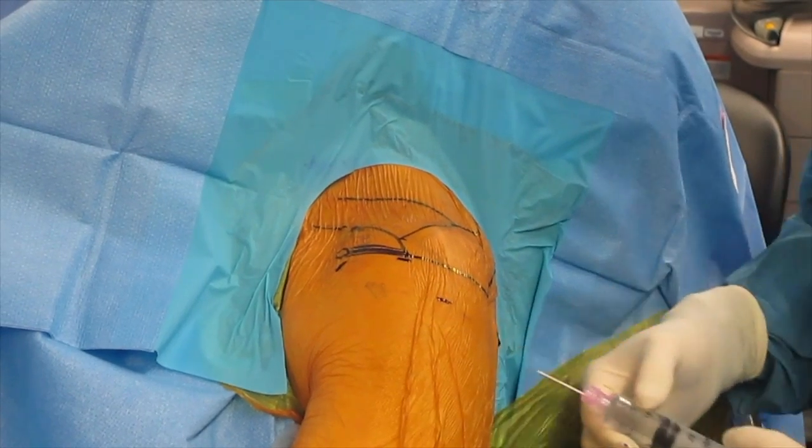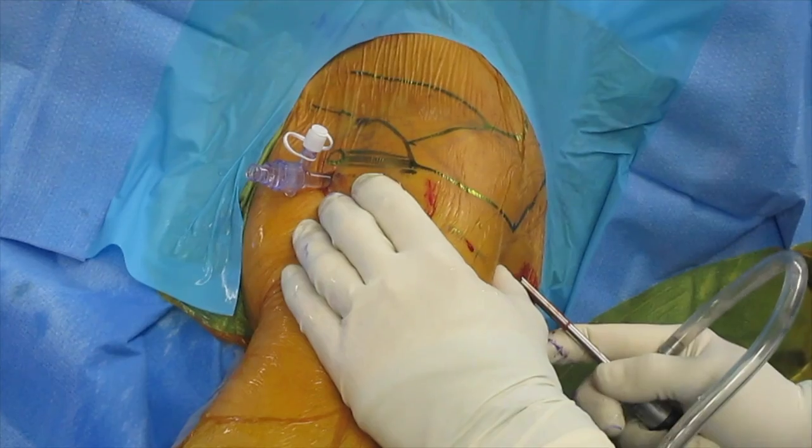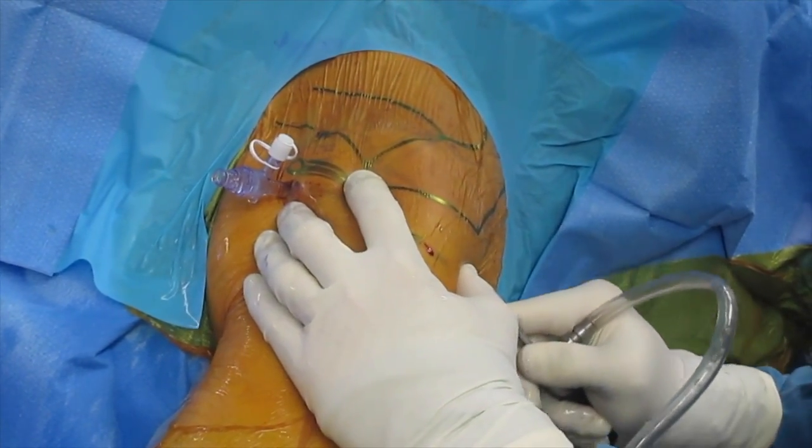At the completion of the glenohumeral diagnostic arthroscopy, the arthroscope is withdrawn and the blunt trocar is reinserted. The sleeve and trocar are then withdrawn to the plane between the infraspinatus and the posterior deltoid.